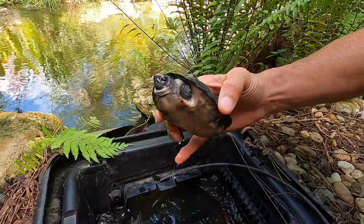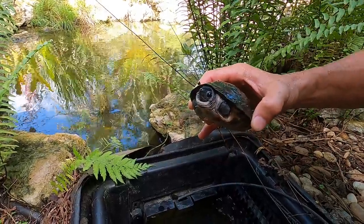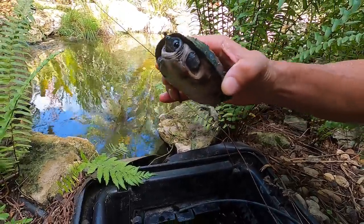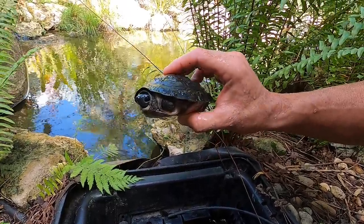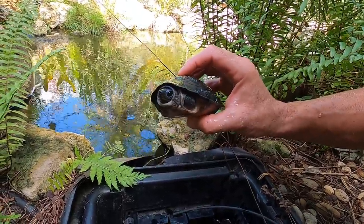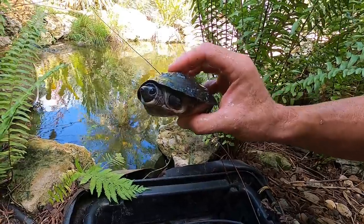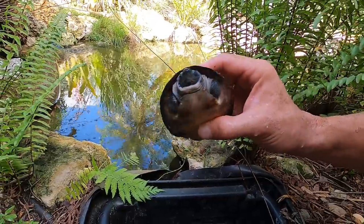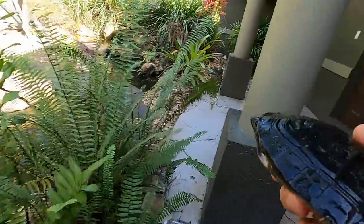Now this is an Orlitia borneensis — the giant Asian river turtle. This is the only turtle in its genus, Orlitia. This guy here can grow to be about 100 pounds. If you look back a few videos, you'll see me putting some adults into the large ponds. This little guy I released not too long ago and they're doing great — growing nicely. They're great little turtles that turn into very large turtles.